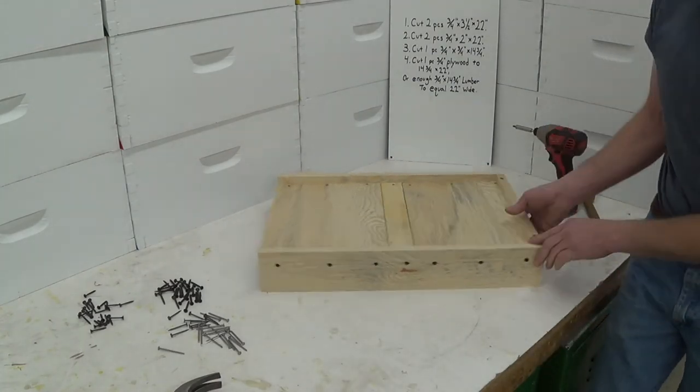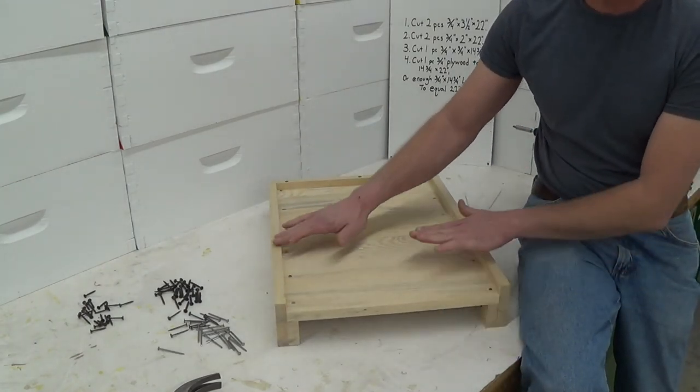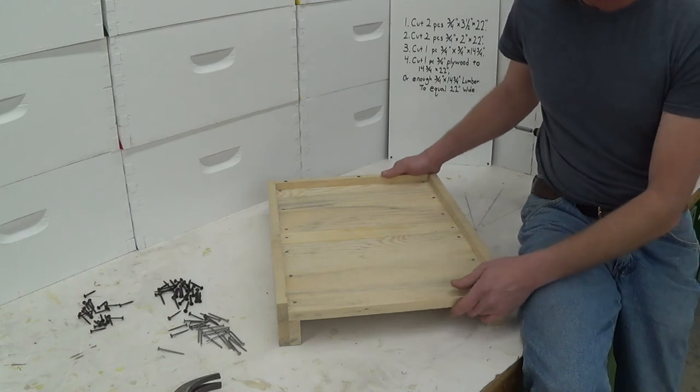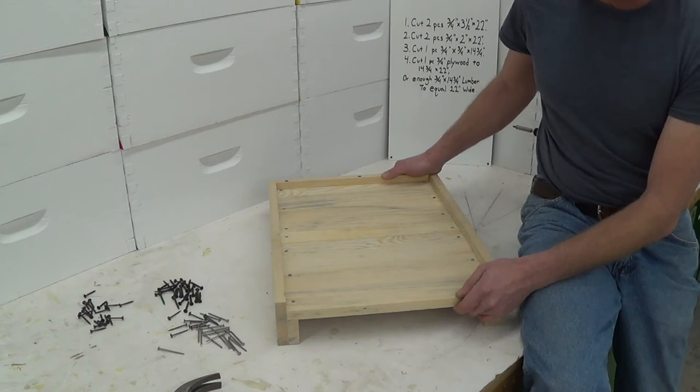There you have it — a bottom board with the proper three-quarters of an inch bee space underneath the comb. Ready to go. Needs a good coat of paint, two or three, since this is on the ground — do our best to preserve it for longevity. I've been using these bottom boards for nine years and have had excellent luck with them. I hope you enjoyed this video; if you have questions, comments, or suggestions on how I may improve my design on a solid bottom board, please leave them in the comment section below.